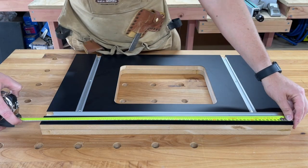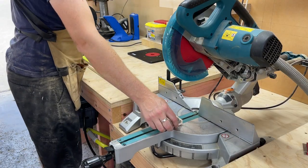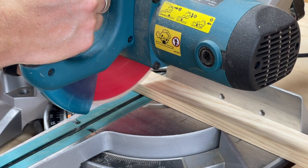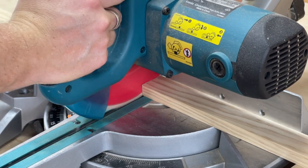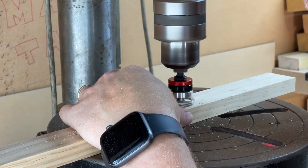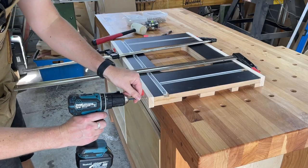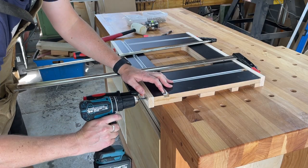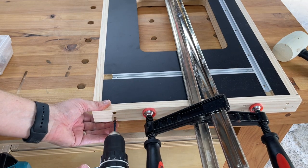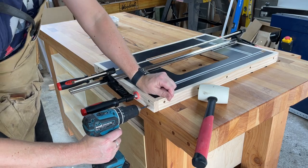Lastly we need to add a border around the table. I'm using pine here but I'd recommend a hardwood if you have access to it. Also I'd recommend using wider stock than I've used — this is 45mm or 1.75 inches which ended up being a bit too small. I clamped the edges to the table before screwing them in, but I forgot to pre-drill the holes into the table, which is super important when screwing into MDF as it can split quite easily.